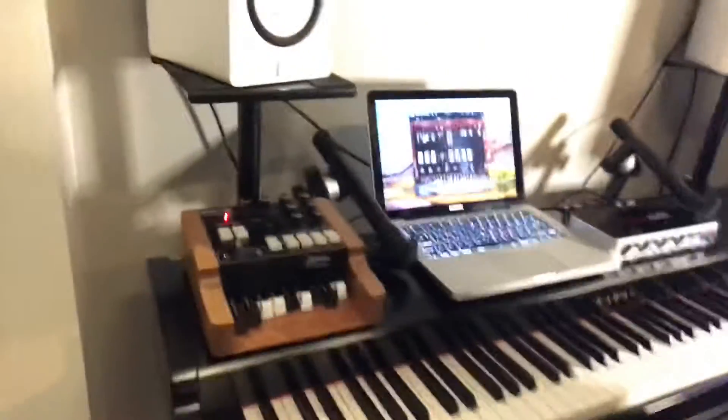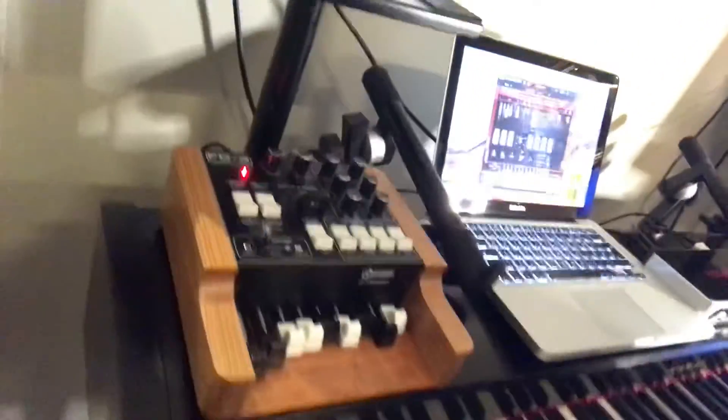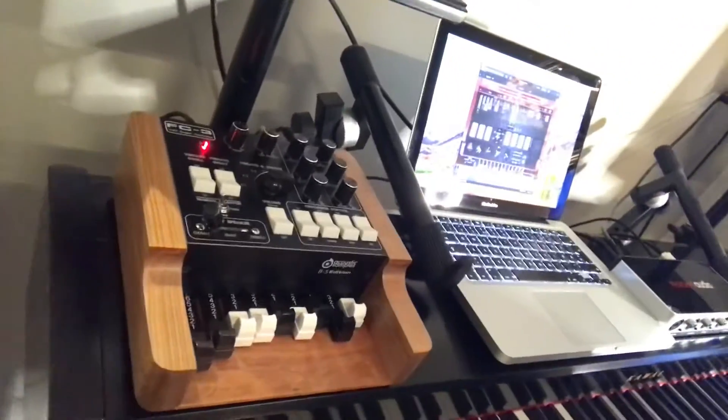Hello, this is Eivind Fosse from Fosse Controllers. I just wanted to take a moment to show you the new MIDI controller. This is a handmade MIDI controller designed specifically for the B5 organ from Acoustic Samples.